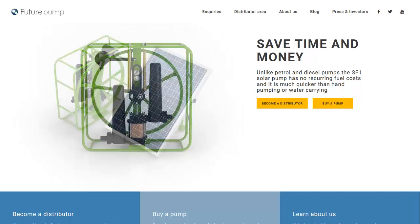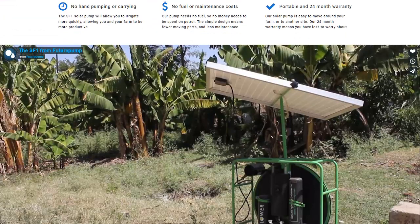So this has a lot of flexibility. It doesn't really talk about the price — I went to their buy page, and here's one of their videos.